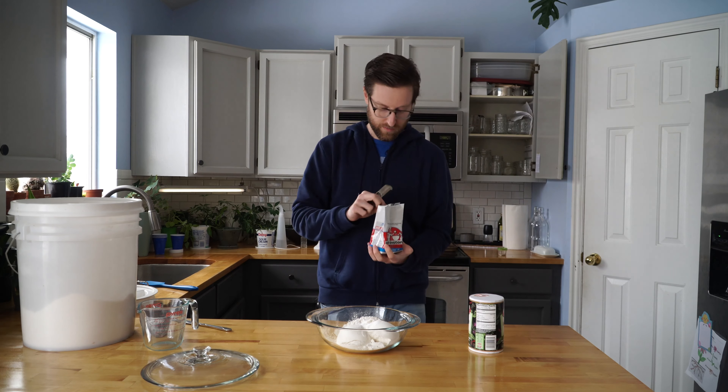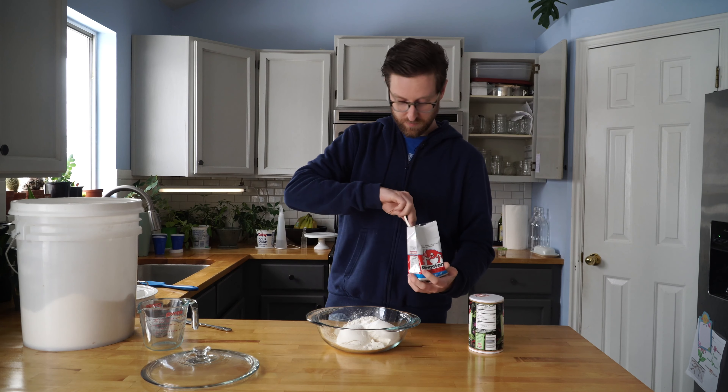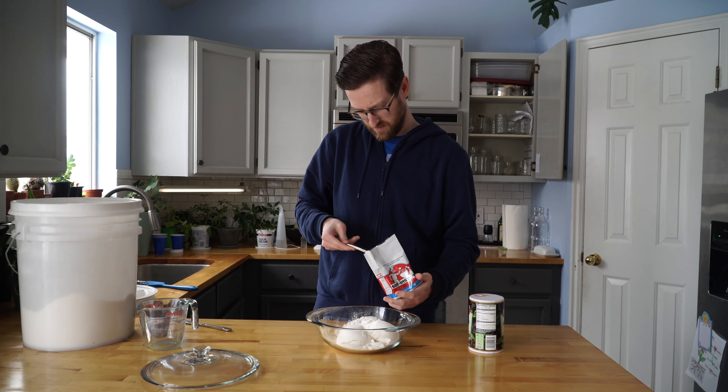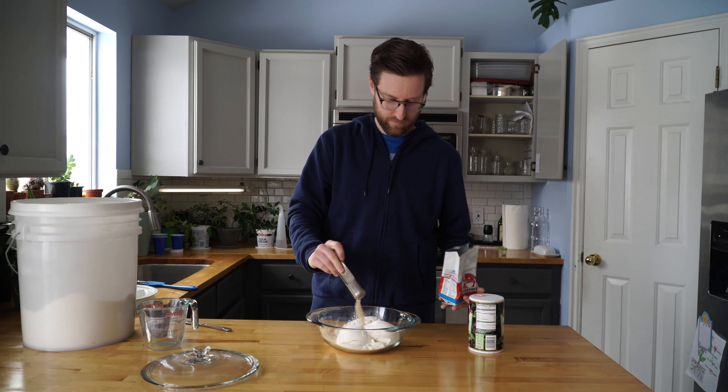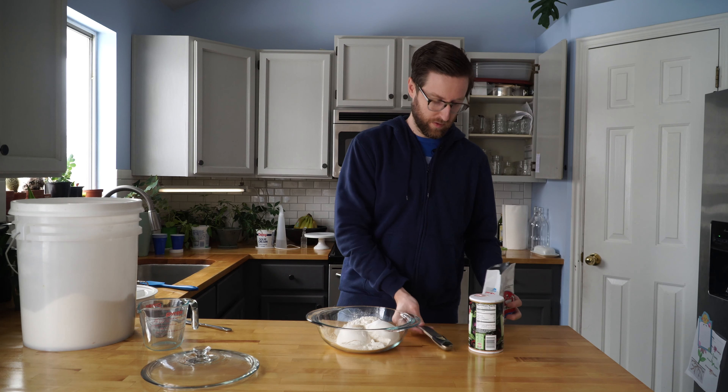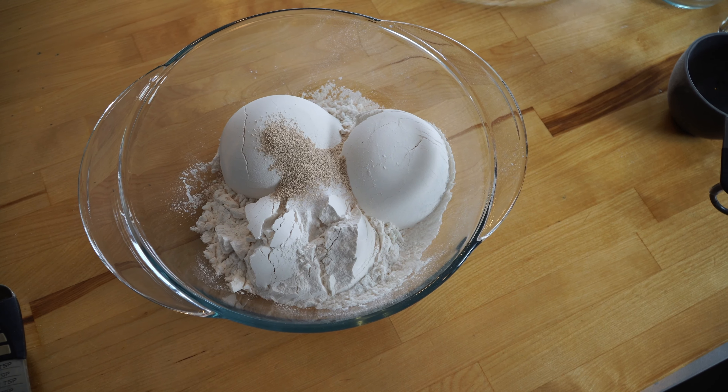Next up is the yeast. I'll grab that from the fridge here and put in a half a teaspoon of yeast.